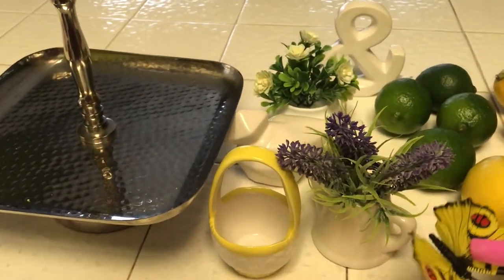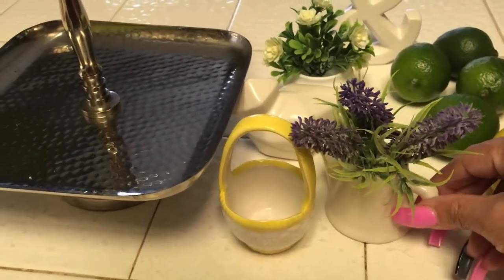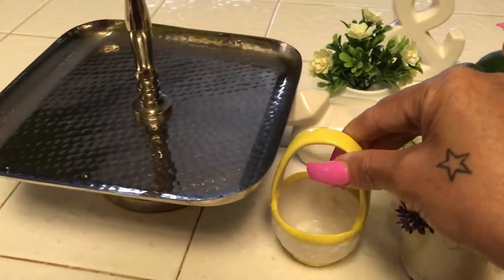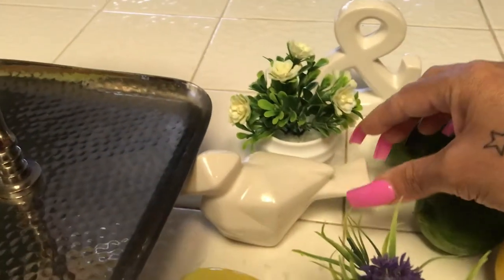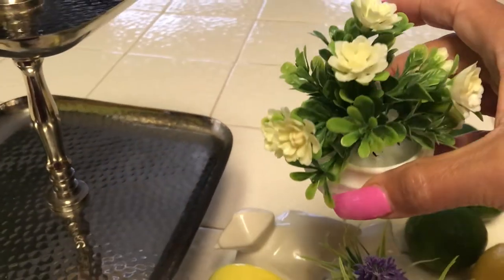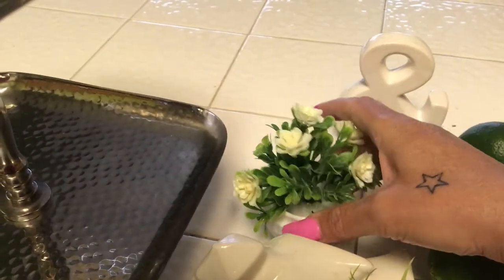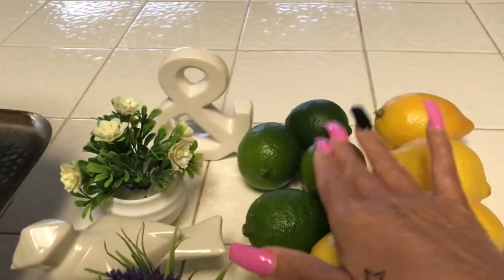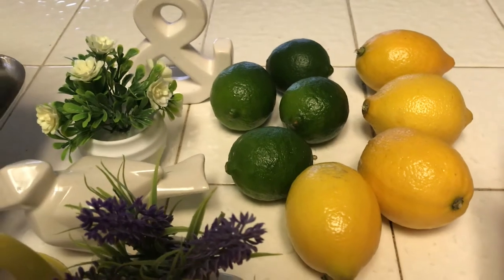I'm going to first start off by showing you the items I'm going to be using. First thing is this cute adorable butterfly. I have this little floral picture here. I've got this cute little basket — isn't that adorable, yellow and white. I have a little birdie, another floral little thing I picked up from the 99 cent store. They have a lot of these in different colors. I have this cute adorable 'and' sign.